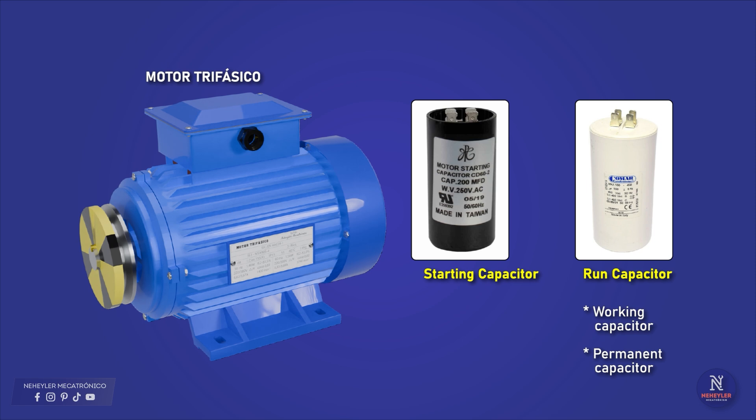We can physically differentiate these capacitors as follows. The starting capacitor is labeled 'motor starting capacitor', while the running capacitor is labeled 'run capacitor', meaning permanent running capacitor. The starting capacitor is generally black and has its terminals embedded — protected within part of the capacitor cover — while the running capacitor is generally white and has its terminals exposed.